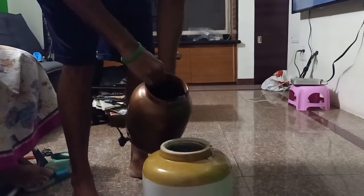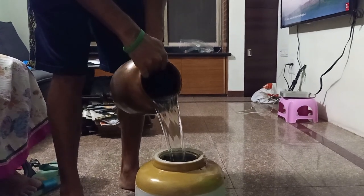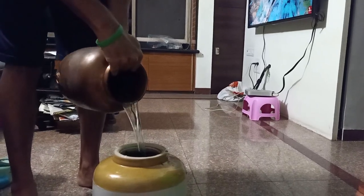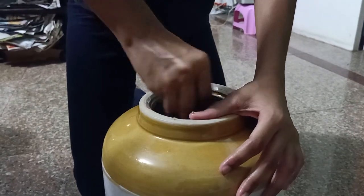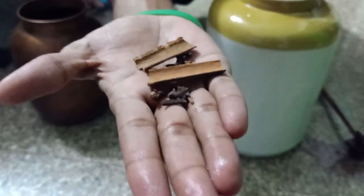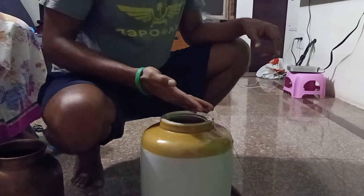Now we add 4 liters of water to this, and again mix it. We add some cinnamon sticks and cloves to add flavor. Mix it again.